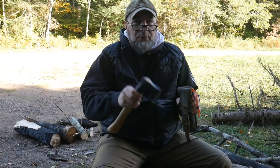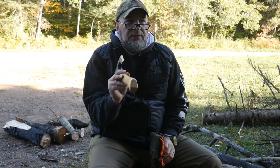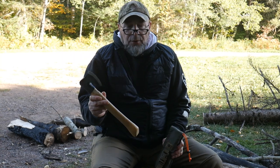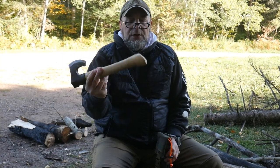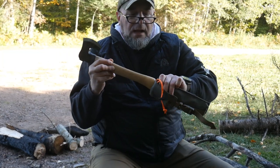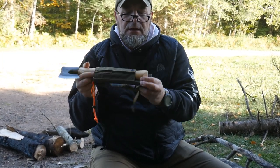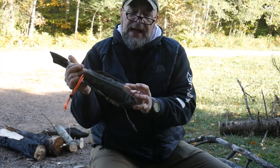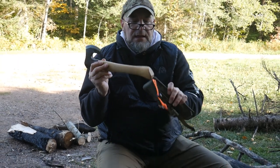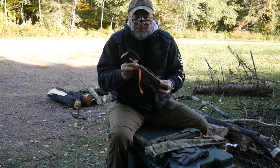That axe sleeve on the rear is designed for camp axes. I get a lot of questions about this, so it's a good opportunity to address it. There are so many axes out there I don't know them all. This is an H. Roselli — you can see the end of the handle is really kind of oversized, but it'll fit in here with the saw. It is a little tight on the end of the handle, but the rest of the handle slides in really nice and secure.